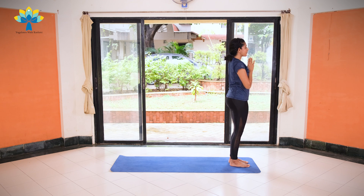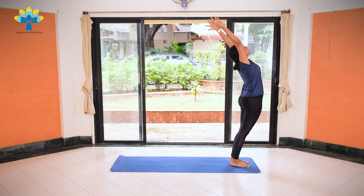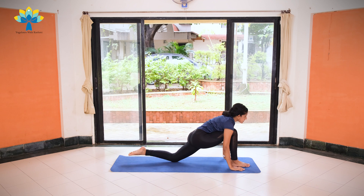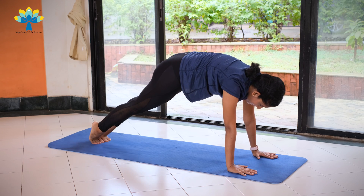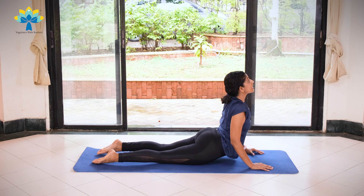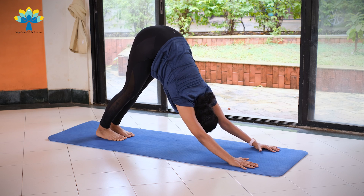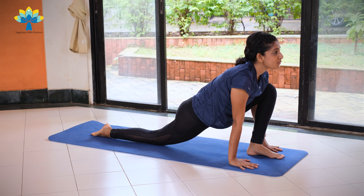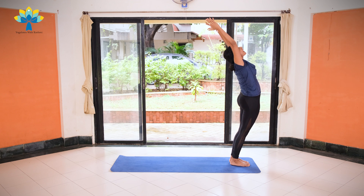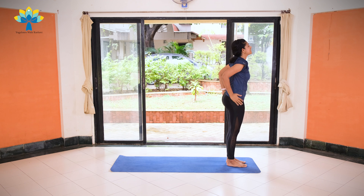Exhale, join your palms together. On the left side: exhale, palms together. Inhale, hands up, stretch to the back. Exhale, slowly bend forward and down. Inhale, take your left leg back, left knee down on your mat, and take your right leg back, coming into a plank position. Exhale, knees down, chest down, chin down. Inhale, coming up into Cobra. Exhale, push back into downward dog. Stretch. Inhale, left leg forward in between both your palms. Exhale, right leg forward. Inhale, hands up, stretch to the back. Exhale, join your palms together.